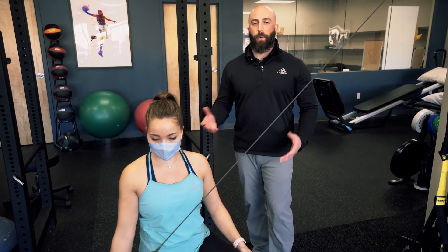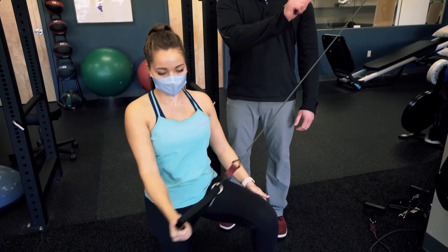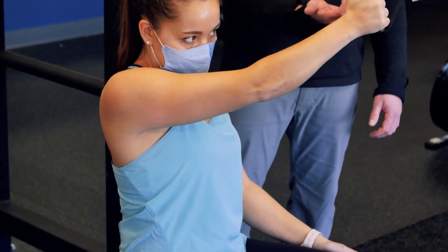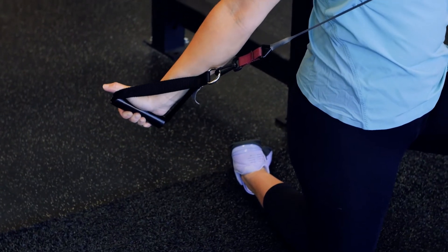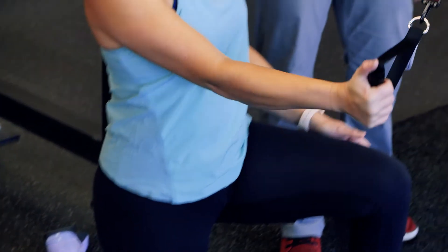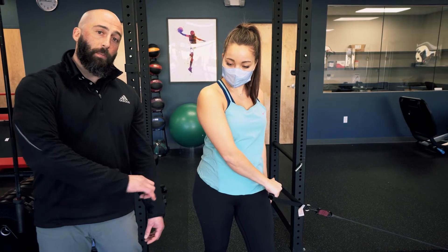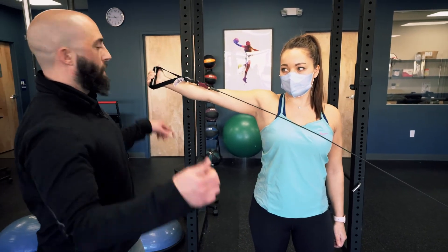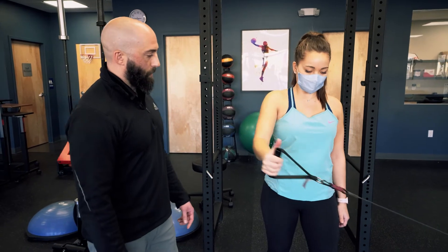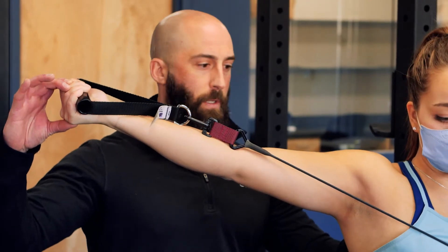Now we're going to work on some diagonal patterns, which are really important for overhead athletes. We'll start with the thumb towards the anchor point, working through a little external rotation at the shoulder and extension at the wrist — really focusing on the muscles in the back of your shoulder and controlling that band back. Then a second diagonal pattern: starting with the thumb at the anchor point towards the front of your hip, imagine pulling out a sword — externally rotate the shoulder, supinate at the wrist, extend back, and control back towards the anchor point, coming up nice and high.